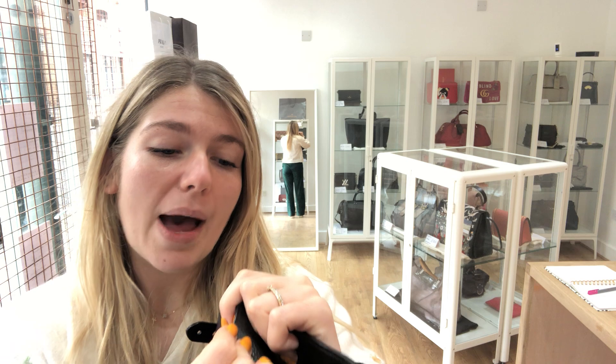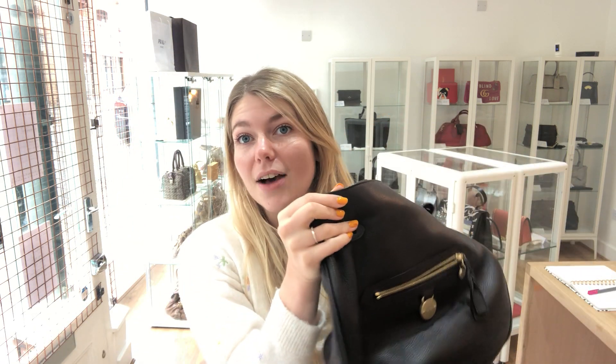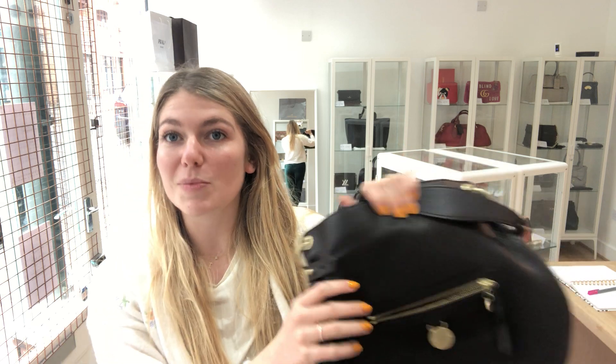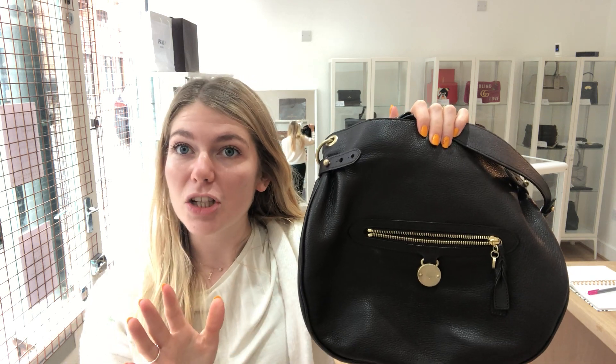A beautiful bag in a really beautiful condition. If you want to see any more details about this bag or the sizing, we'll put the link in the description and that will take you straight to the website where you can see this exact item. Whilst you're there, have a look at our other Arm Candy items — we've got some gorgeous things coming in. If you subscribe to our YouTube channel, you get to see the new things as they come in.